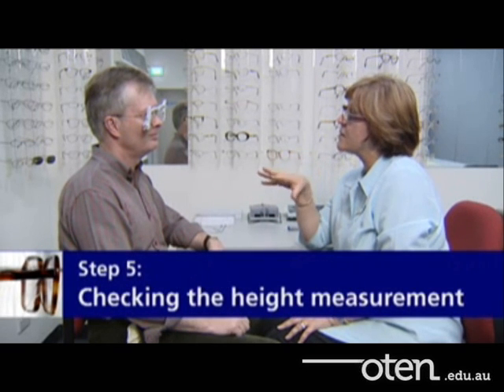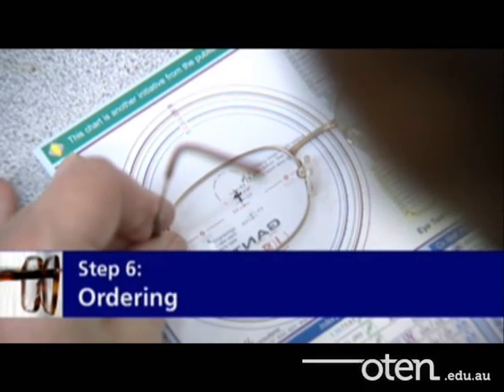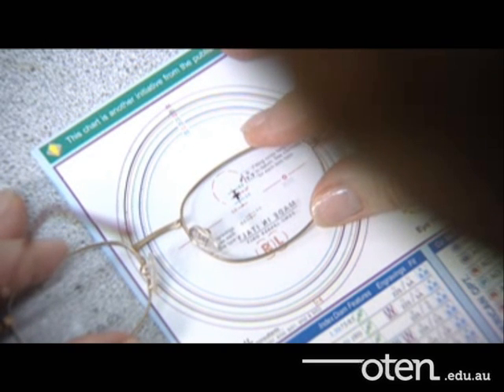The dispenser needs the client to relax to ensure that their posture is natural when being measured. They may be sitting up straight and not in their natural position. The dispenser does this by engaging the client in conversation while continuing to note the positions of the markings. I'm just going to check now John that these lenses are suitable for these frames. Order the lens position according to your monocular PDs and the heights according to the final position of the marking. The height should be measured relative to the deepest point of the lens at the peak of the bevel.